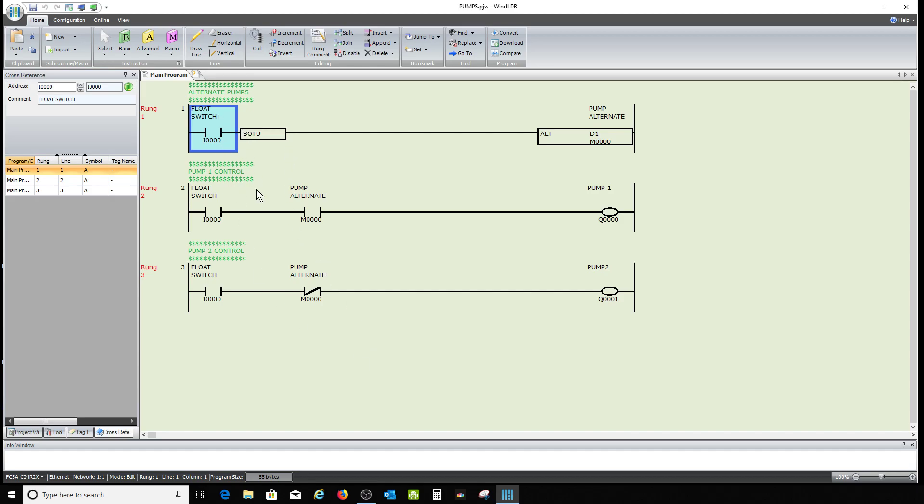You need to put some kind of on-delay timer on here — a debounce timer — to give the system time to fill up past the level where the float is going to bounce. Maybe three seconds, maybe ten seconds, depending on how long it takes the float to reach a stable level. You want the same thing on the other end: an off-delay timer, so when it hits bottom and turns off, you delay before it shuts down so the float is well below the bounce zone.